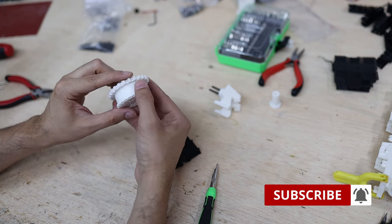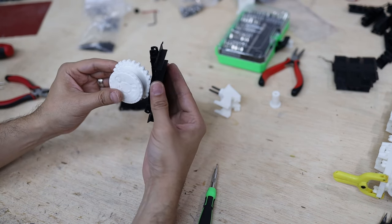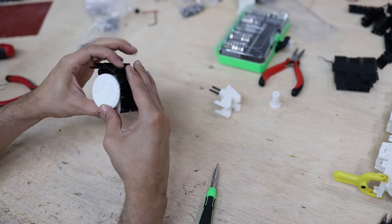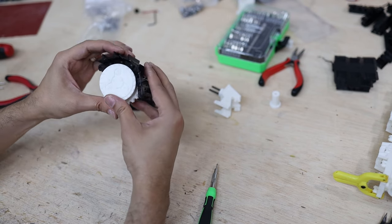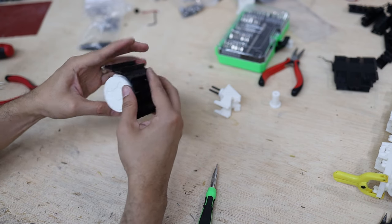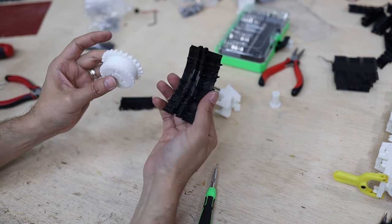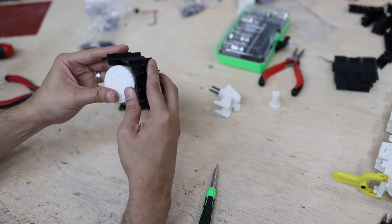The sprocket has a bevel on the side, and it's calculated so that all the inner screws together with this sprocket have more contact surface when it rotates, which means less wearing over time — so it's going to last longer.